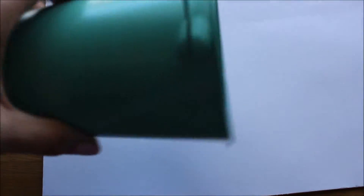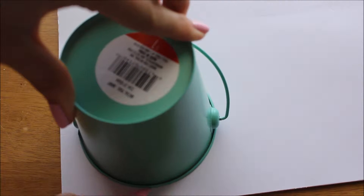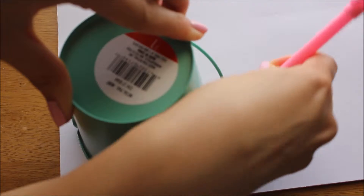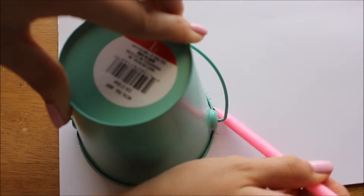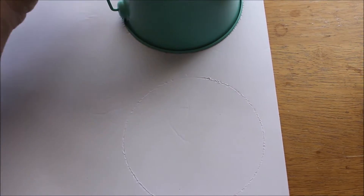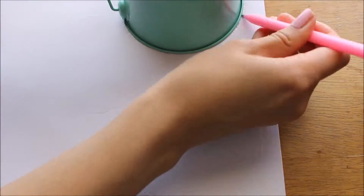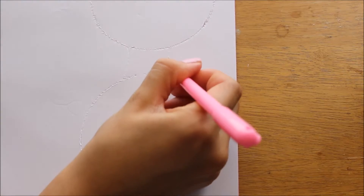First, take your foam piece and turn it over. Get a cup or something of your choice that fits the ear circumference and draw a circle around it. I got this little tin from Target — it was the perfect size. Then do a second circle right above your first circle, just tracing around it and leaving a little gap in between so you can make a little rectangle connecting both circles, which will help you fold the ears over.